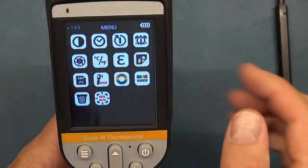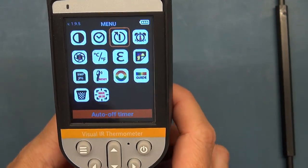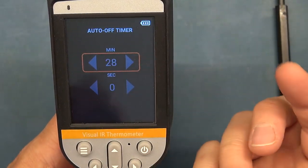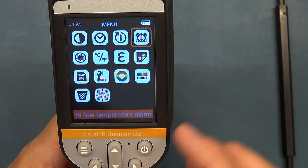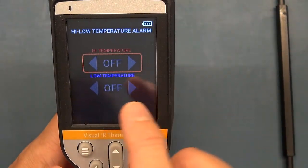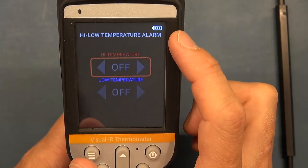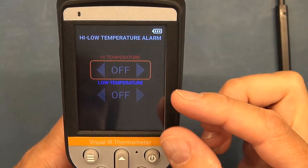There's an auto power off setting that puts it into sleep mode automatically. Then there's a high/low alarm mode — a very useful feature. It says alarm, but it doesn't make any noise; it brings up a little band on the bottom of the screen. That is still useful.